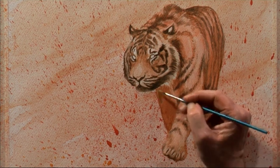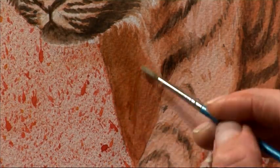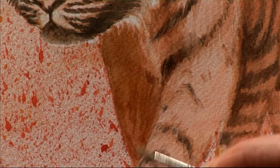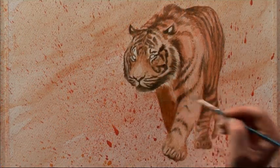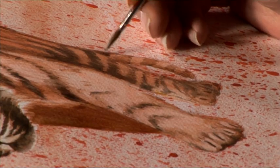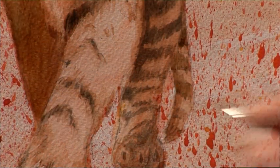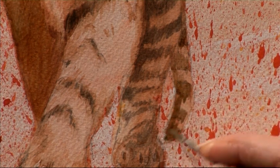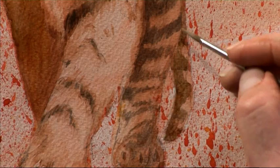Before we get to the tail, I'm just going to knock back the rear leg with a little glaze of the burnt umber and black mix, making it a little bit cooler and darker so it appears to recede rather than come forward. Now we'll finish off with the tail, putting in those final few stripes and creating a darker shadow. We can't really see any white stripes in the tail as it's in shadow, so we just soften it off with a damp brush.